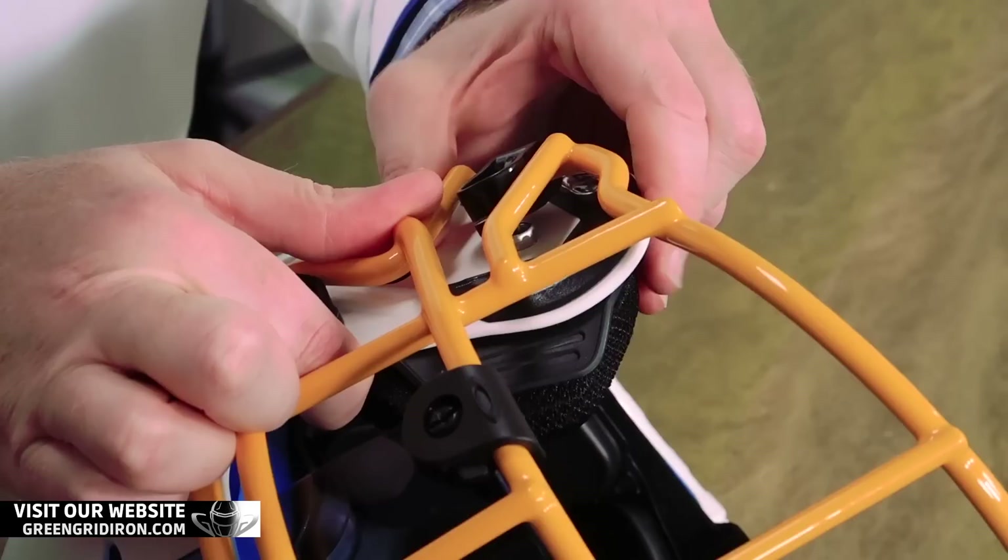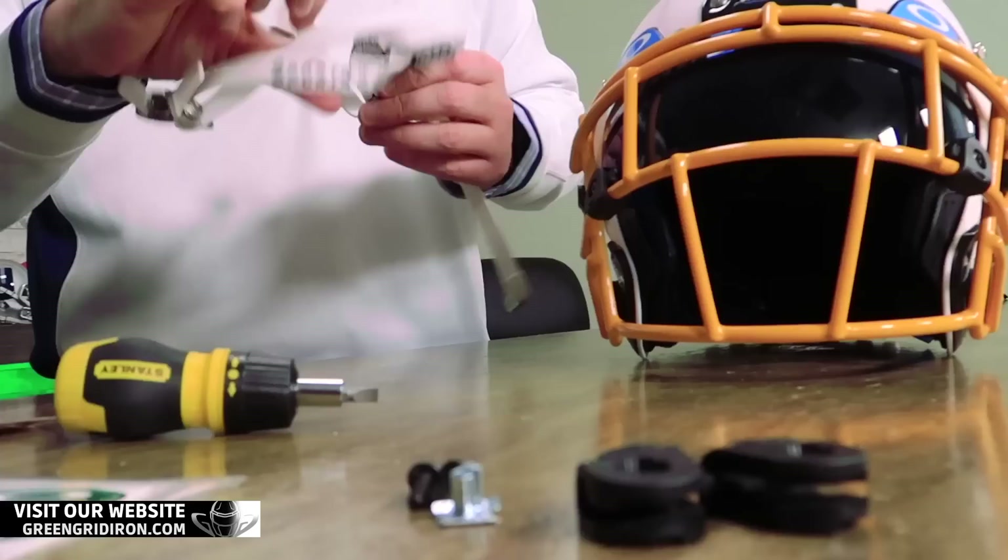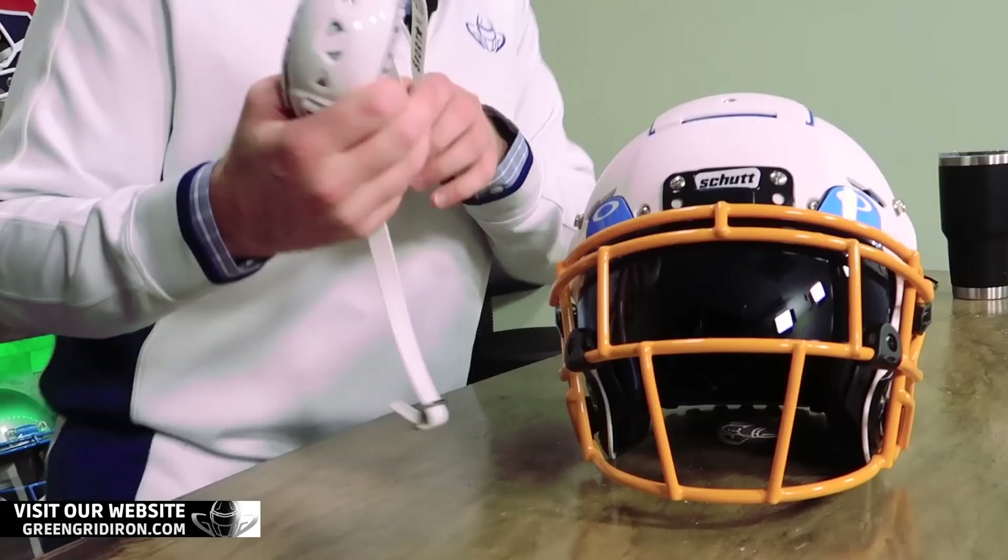That little bit of extra padding goes a long way to dispersing energy so it doesn't transfer into your skull. This is actually the number one rated helmet right now of all helmets. This is a four-star hard cuff — this is the T-Rex Hurricane.